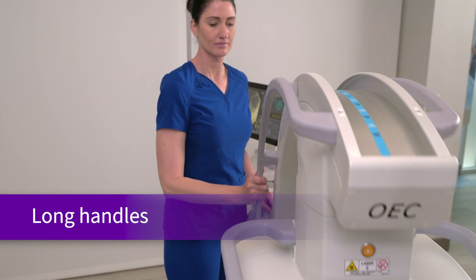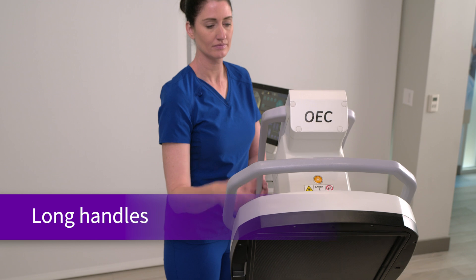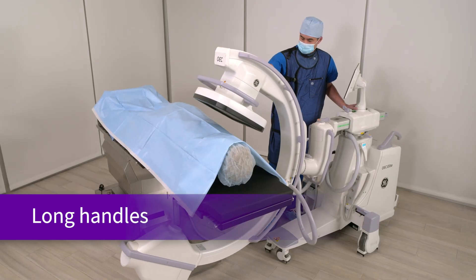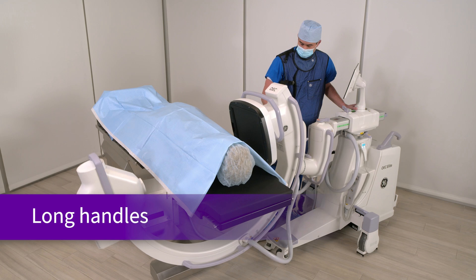The Ergo C features handles that run the length of the C and over the L-Arm joint, allowing for easier positioning of the C-Arm compared to gripping the drape or cables.